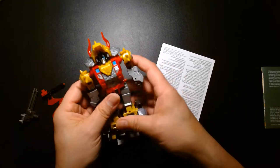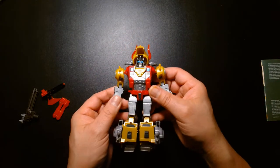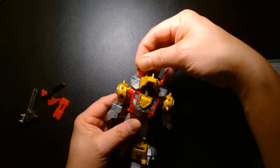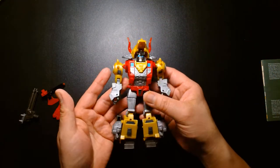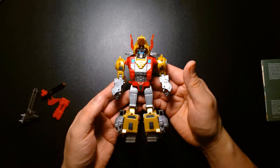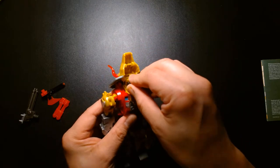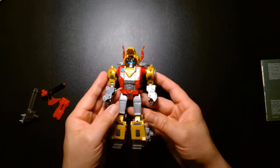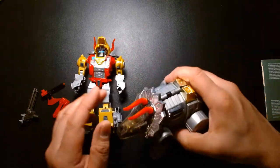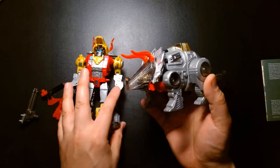There we go — awesome. First impressions of the figure in robot mode: it's a nice figure, decent size. I love the fact that this really evokes the G1 vibes. This really feels like what G1 Slag or Slug looks like. And just for comparison, here's the original toy — this is my original Dinobot from the 80s.